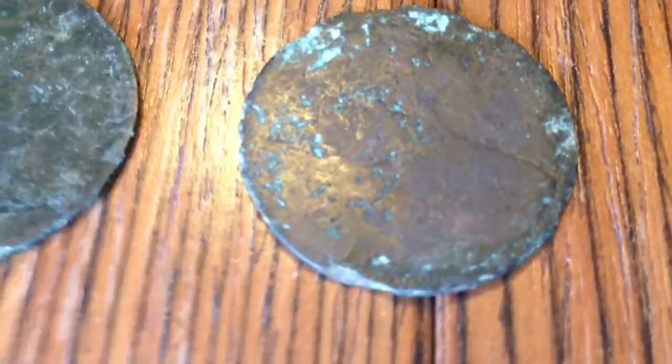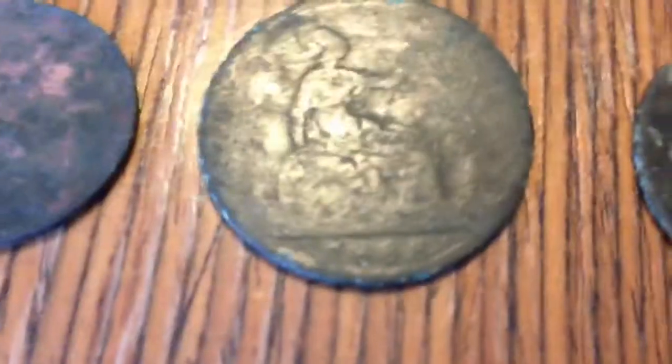Going on to the Victorian era: 1870, Young Head, if you can just about see that. 1888 Young Head. 1889 Young Head. 1892 — you can see Britannia there — Young Head. All very worn. Obviously these were in circulation until a long time after they were minted.